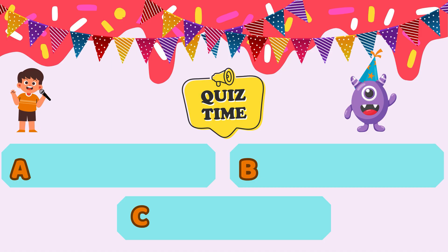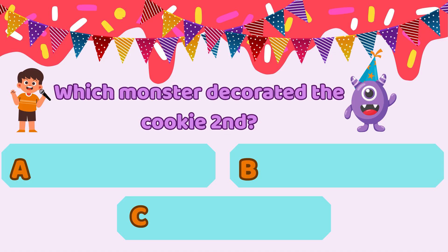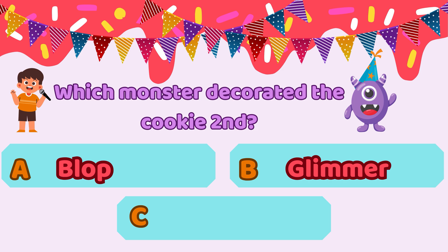Time for our final lightning round challenge. Let's see how much you remember from today's Monster Baking Show. Ziggy, you're up first. Match the decorator to the right spot. Which monster decorated the cookie second? Option A, Blop. Option B, Glimmer. Or option C, Ziggy. Ziggy answers option B, Glimmer — and that's correct! He decorated his cookies second. You're getting the hang of those ordinal numbers like a true baking boss.